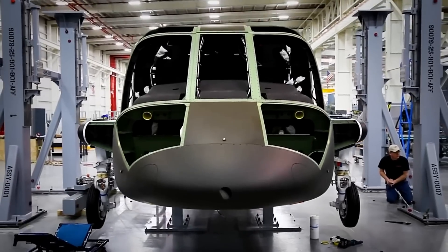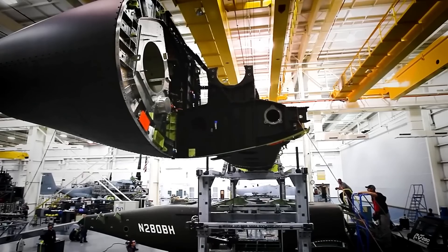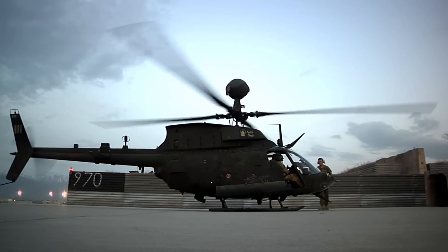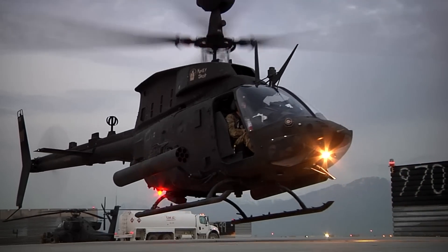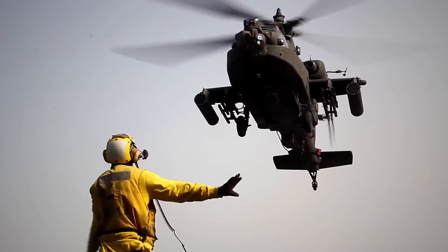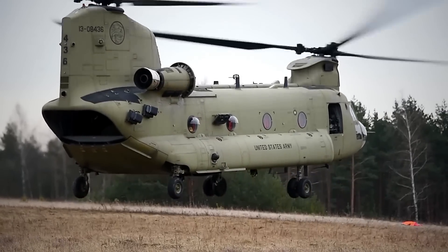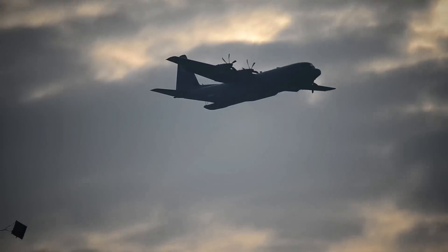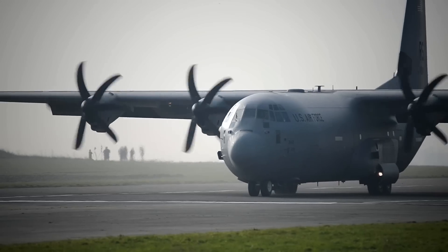As of today, the Future Vertical Lift program contemplates five different joint multirole helicopter configurations. The JMR Lite will replace the OH-58 Kiowa, the JMR Medium will replace the Blackhawk and Apache, the JMR Heavy will replace the Chinook, and the JMR Ultra will replace the C-130J Hercules. The JMR medium light aircraft has not been specified yet.